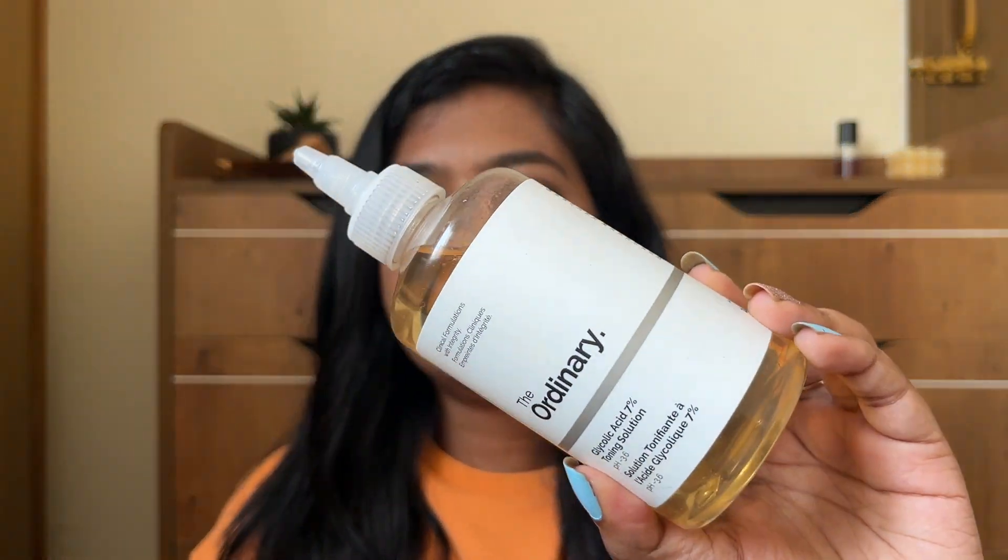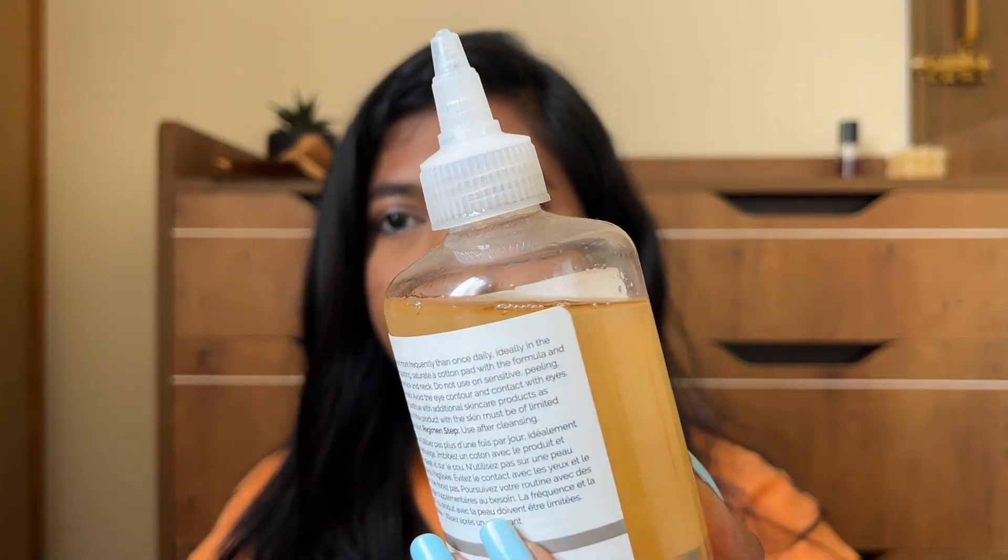I want to say that it is from The Ordinary brand. I want to recommend their glycolic toner. It has been around for a lot of years and is quite effective, though it can be a bit heavy in oil content.